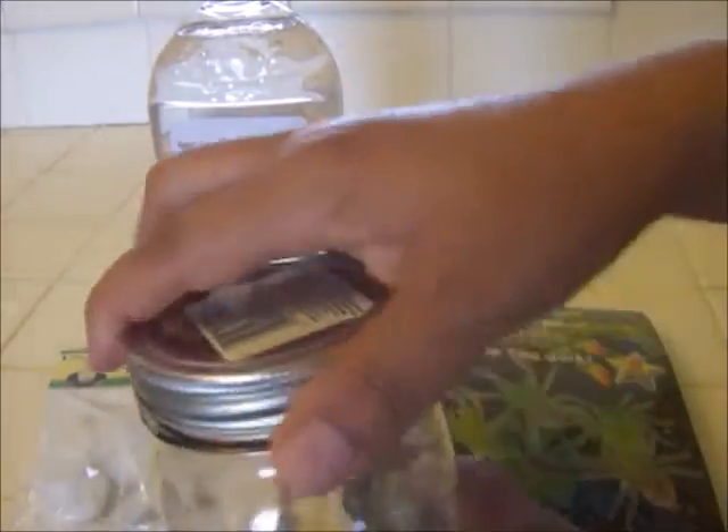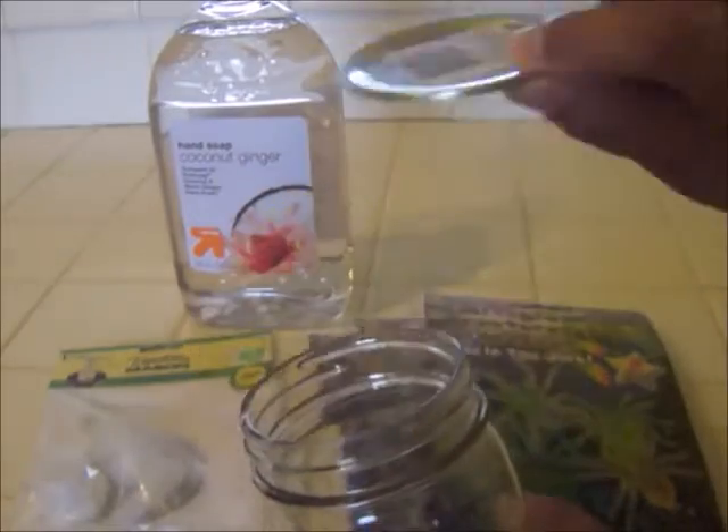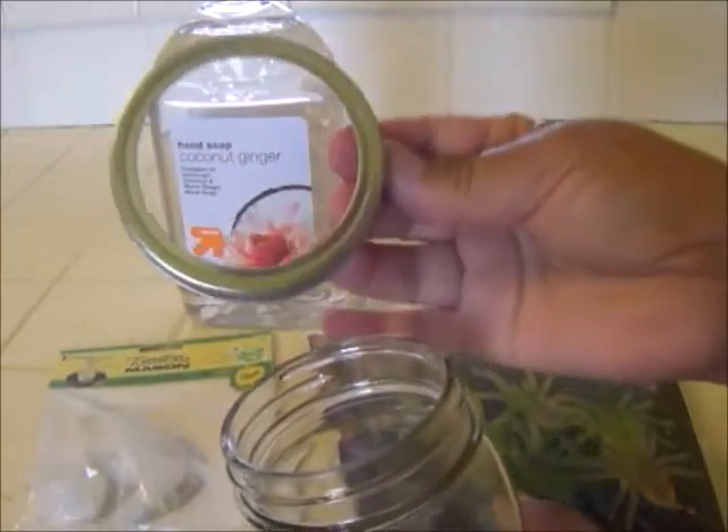The first thing you're going to do is remove the lid of your mason jar. You can set this part aside — it has a sticker on it, which doesn't really matter because I'm taking that off. I'm just going to use the ring.